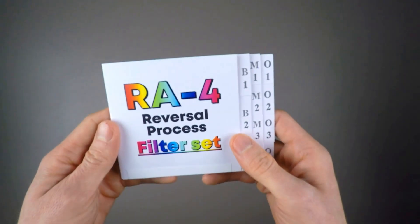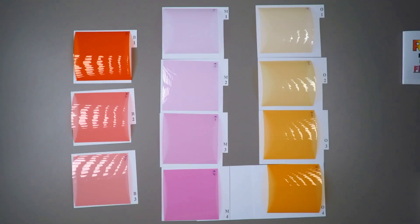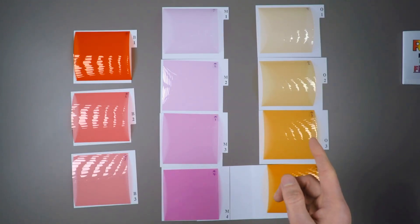These filters, placed in front of the lens, will allow you to precisely refine the color balance of your photos in a Direct Positive RA4 Process. It's a set of 11 filters, which are 10x10cm, divided in 3 categories: the basic filters with a B, the magenta filters with a M, and the orange filters with an O.